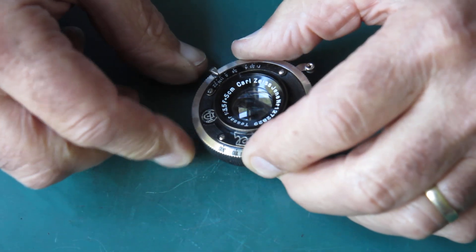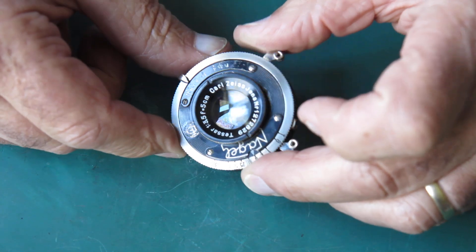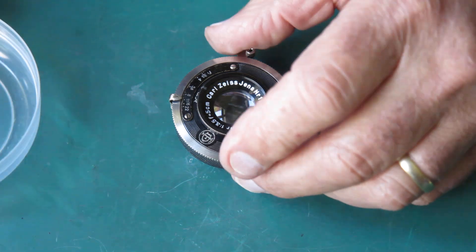The speed settings cam plate is nice and firm in its action. I tightened that up, there's no rattle because the front plate now holds everything back firmly, and that solves those little issues with that shutter. Of course I've still got the problems to deal with on the body.